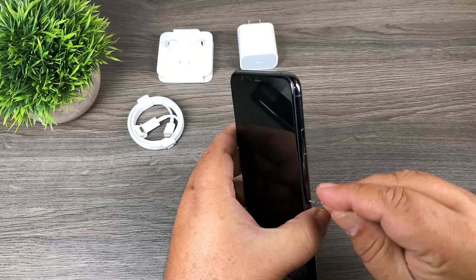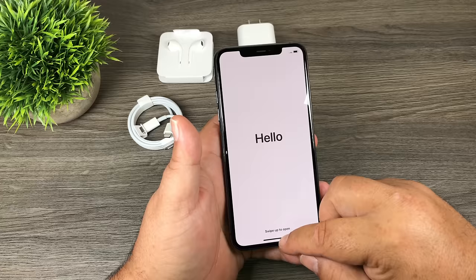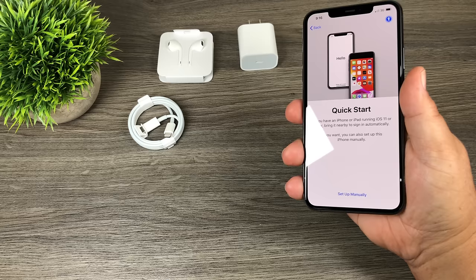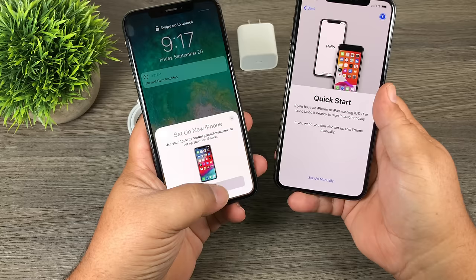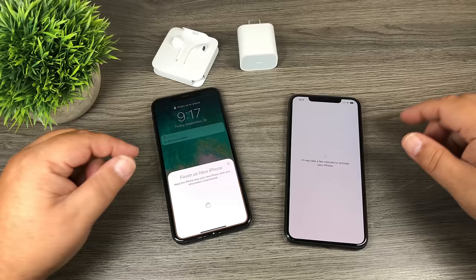The first thing we need to do is put in the SIM card — we'll just pop that out, pop it in, and power it on. We'll select English, then Canada. I'm going to use Quick Start to get it going — all we have to do is bring the old iPhone nearby and it comes up right away. We hit continue, line up the code, and now it's going to transfer over all the information. I'll just let all that transfer over.